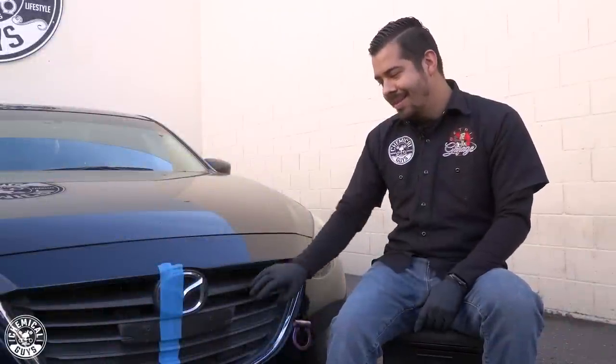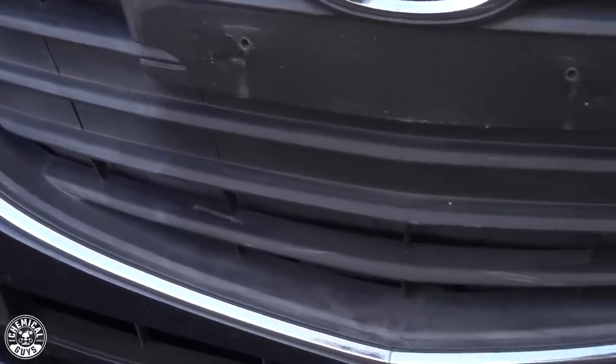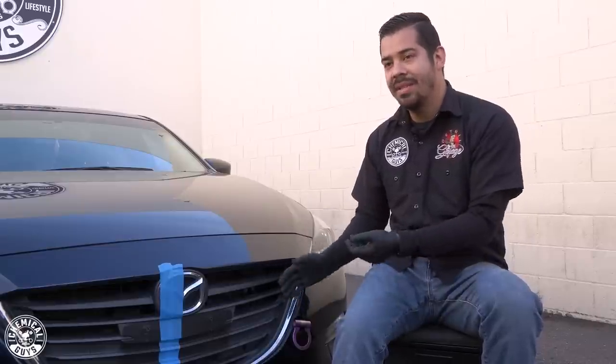Right here we have this Mazda, and as you guys can see, this front grill is not looking too hot. The trim is very dull, it's very faded, discolored, and it looks very nasty. So I'm going to be showing you guys how to restore this and get this looking as good as it was when it was brand new.